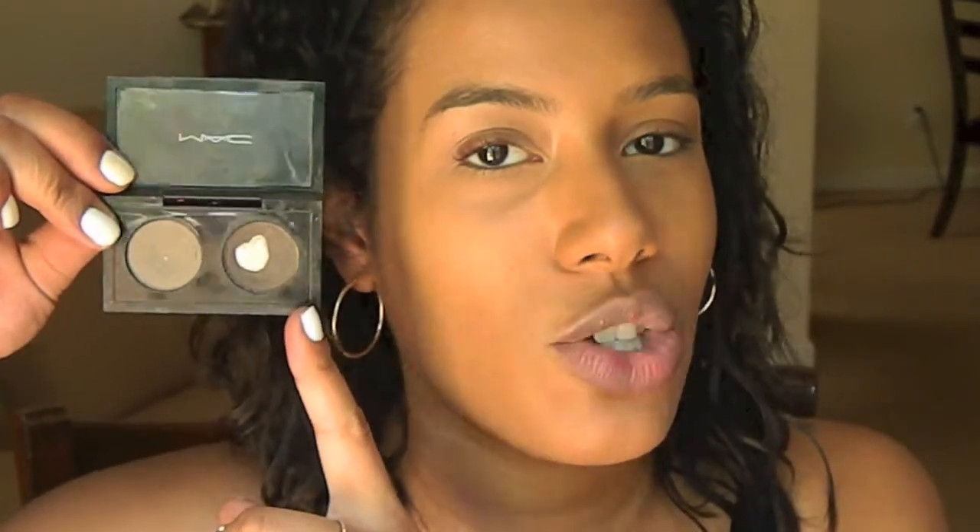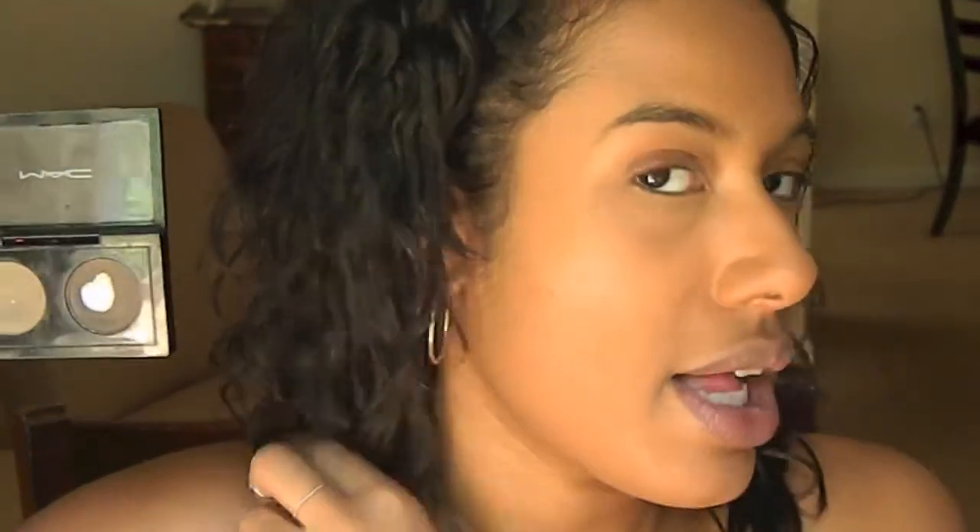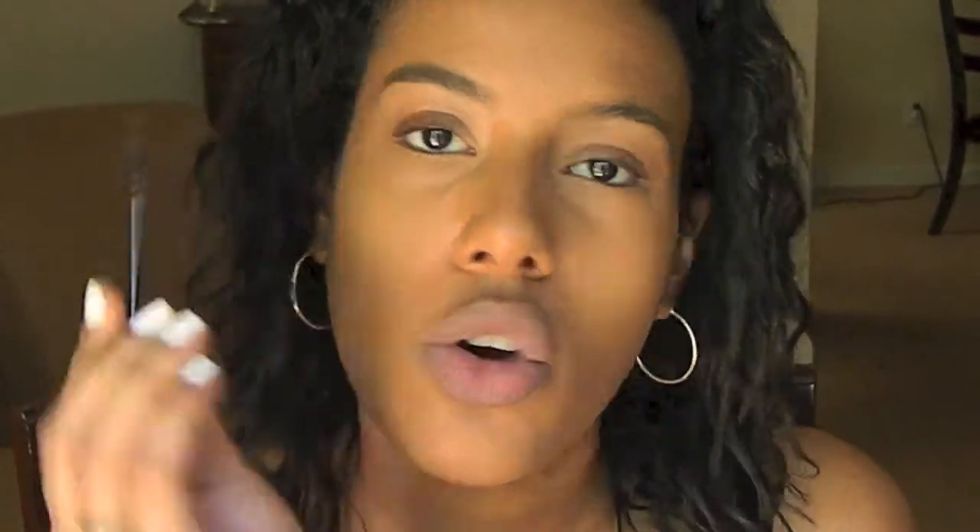Let's move on to eyebrows — this is literally what I do every single day. I'm taking MAC Brune eyeshadow along the bottom and the tail of my brow, and then Coquette eyeshadow in the more front part of my brow. I start off by just combing out the brows.